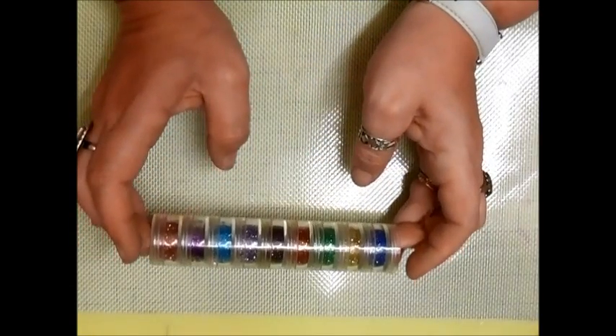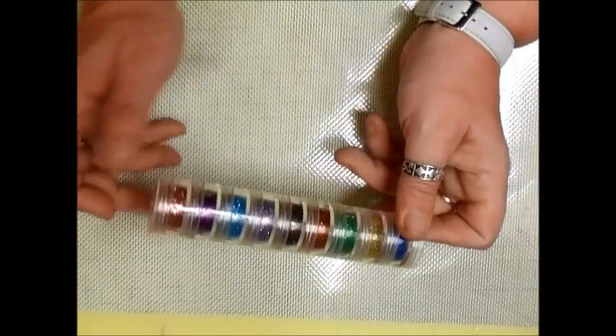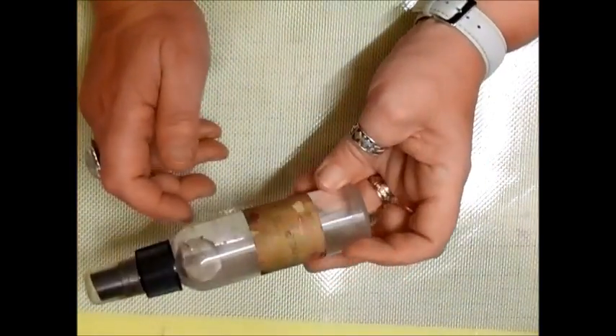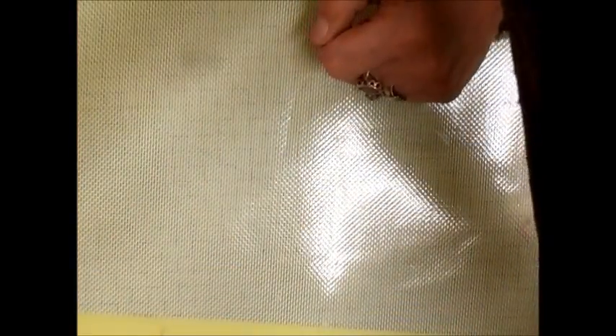I've had this fine glitter since I started crafting on YouTube — coming up on four years — and I use it regularly. There's still loads left, because glitter used right can last a long time. A water bottle is essential too. You can get little spray bottles, but I just use an ordinary bottle. I use lots of different glues for lots of different things — just whatever suits you.